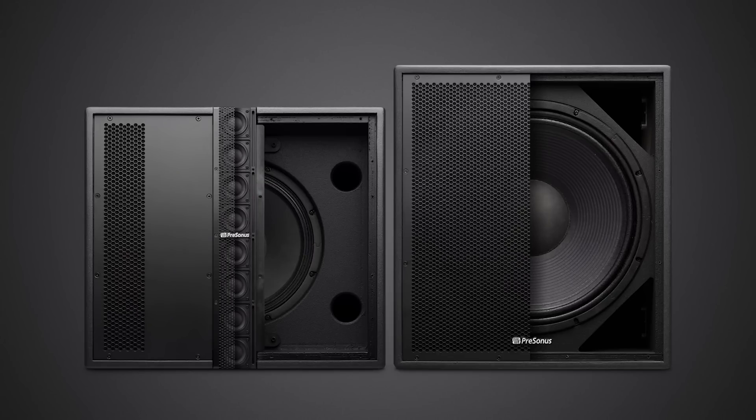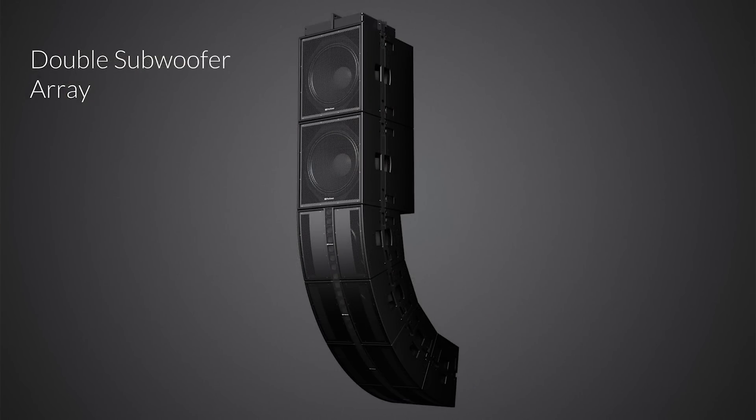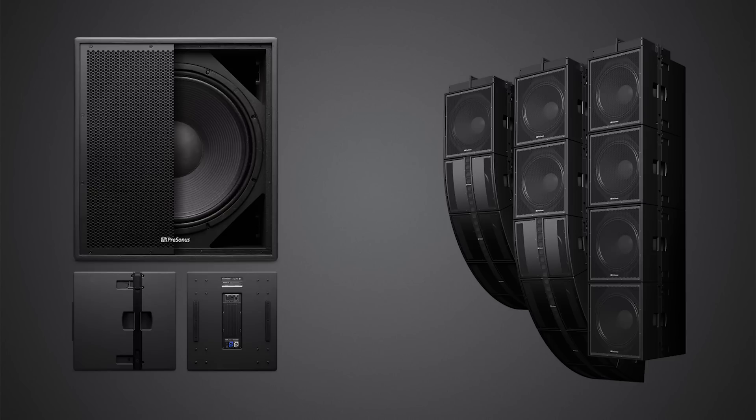We also have a companion for the CDL-12, which is the subwoofer, the CDL-18S. We needed a sub to go with this that was very compact but extremely powerful. This speaker goes down to 40 hertz, so you need a subwoofer that can really keep up with that. We designed a really powerful 18-inch. The porting is unique to keep that airflow really smooth. We have the same PDA-1000 amplifier, bridged mono, putting out 1,000 watts RMS and peaks up to 2,000 watts. You also have all the same connectivity — EQ, delay, and networking.